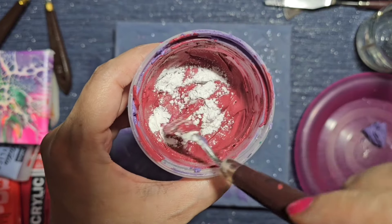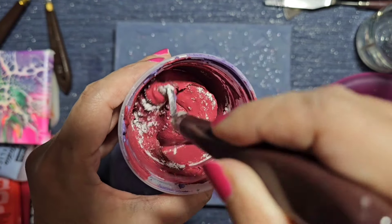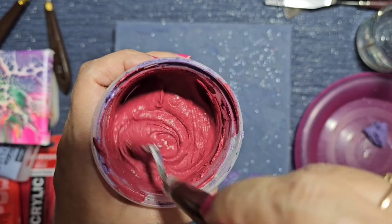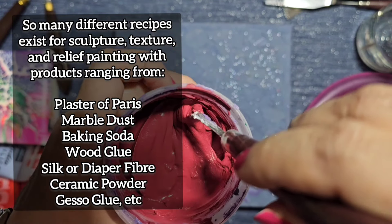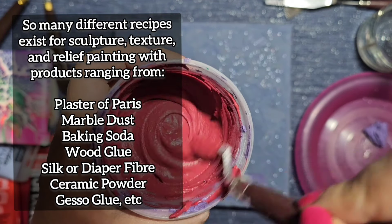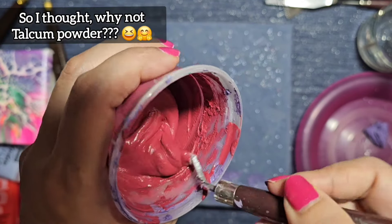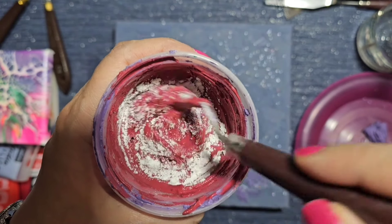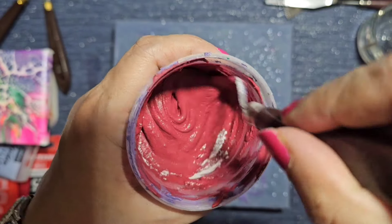I'm adding the baby powder and mixing it up to see what happens. This is all about experimenting. I've seen so many different homemade recipes — cotton wool from nappies, marble dust, Plaster of Paris, gesso — lots of different things people can add. I'm simply going to thicken this up using baby powder until it's the right consistency. It may or may not work long term — this is an experiment, so we'll see whether it cracks or stays intact.